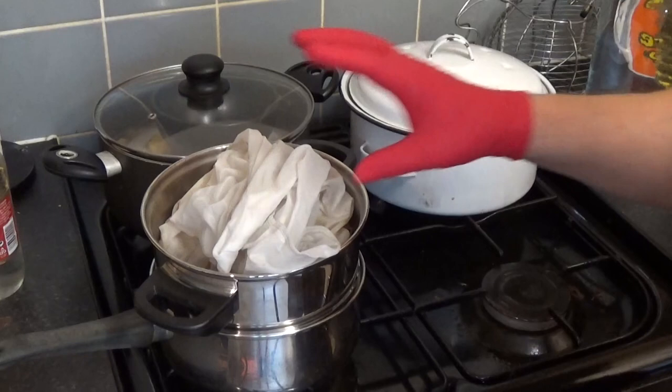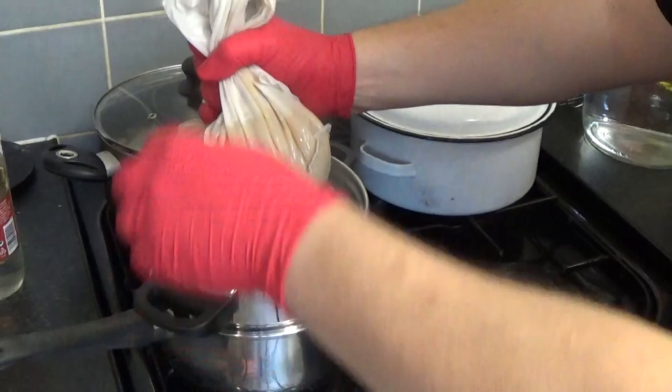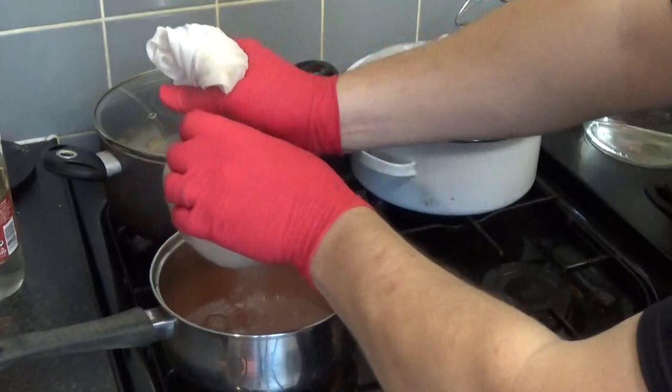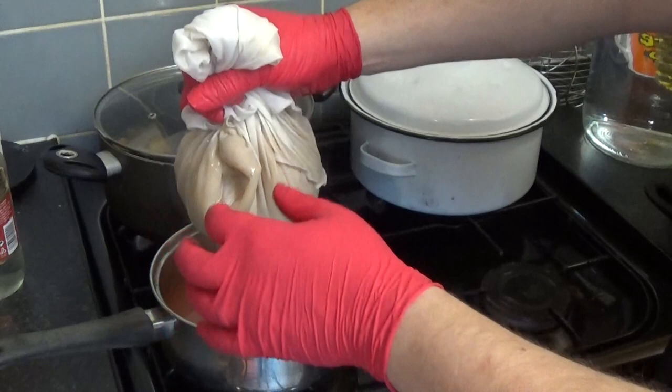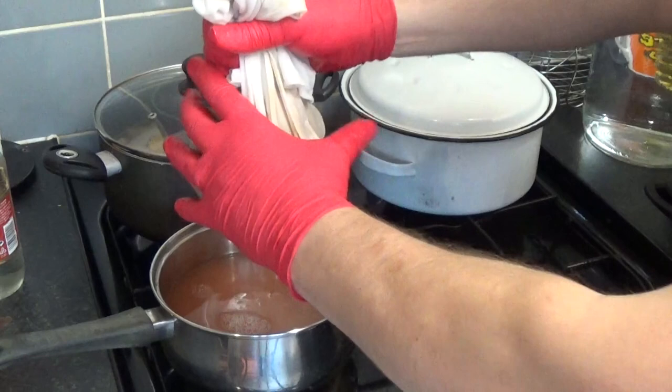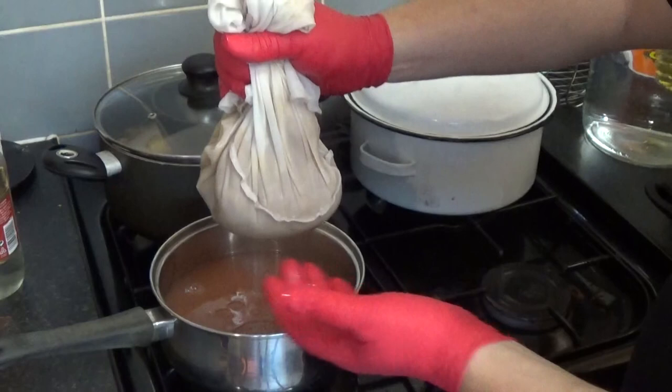I'm back to straining this out — it's still quite hot, not as hot as it was though. Now it's just a case of wringing it out. You don't have to wring it out this much, I just like to get the most out of what I've made. It smells lovely! Mine has a pink colour to it because some of the apples were quite pink. Using normal Granny Smiths, you won't get that pink colour.